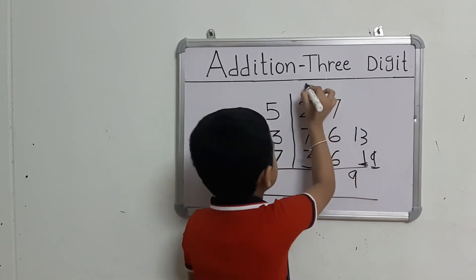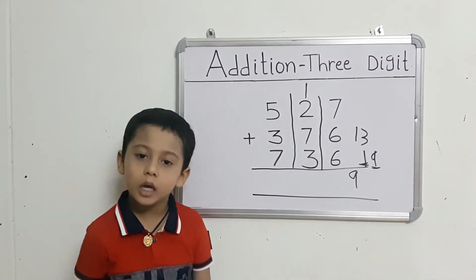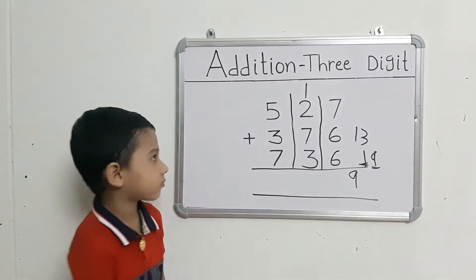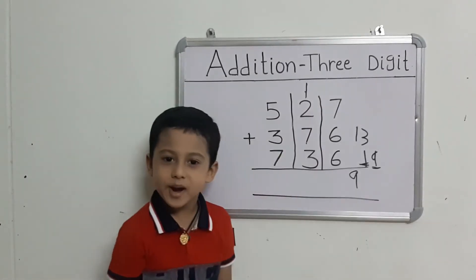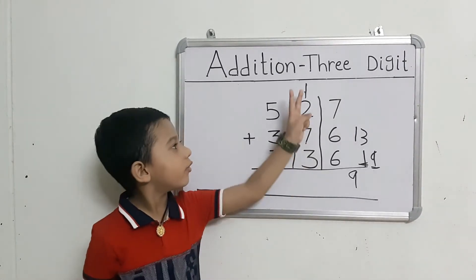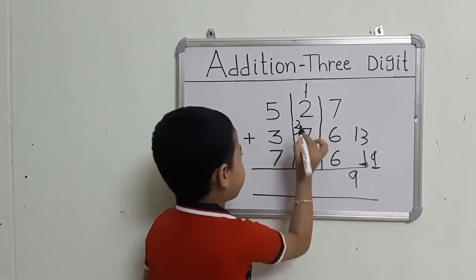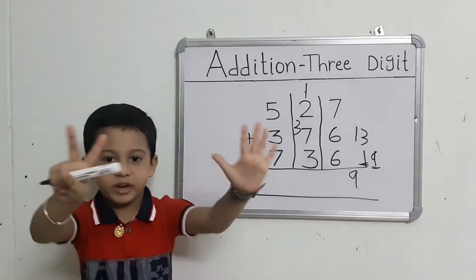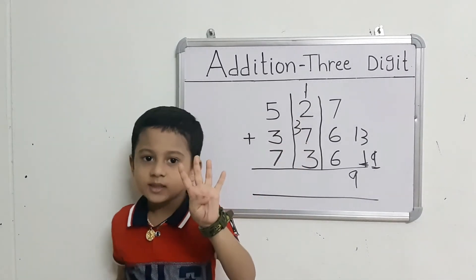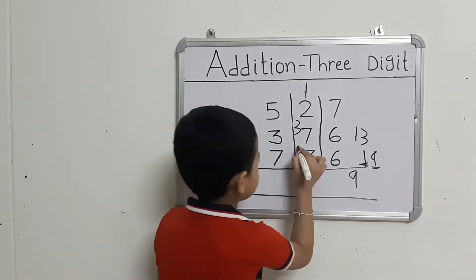Now we will add the middle number. Read the first number and take out 2 fingers. Count: 1 after 2, 3. Take out 7 fingers. Count: 3 after 4, 5, 6, 7, 8, 9, 10.